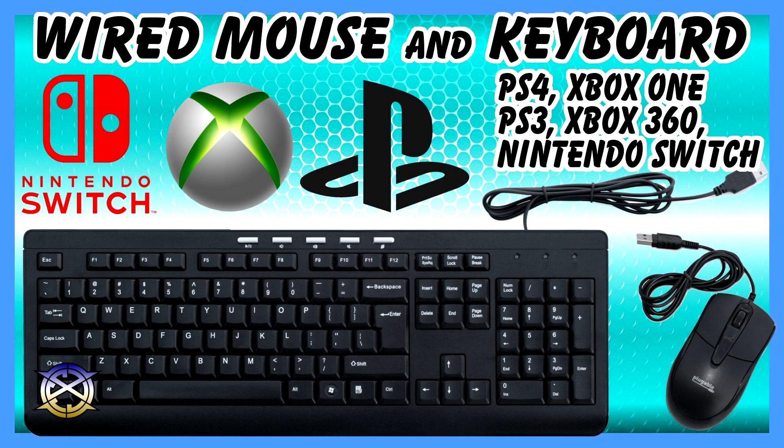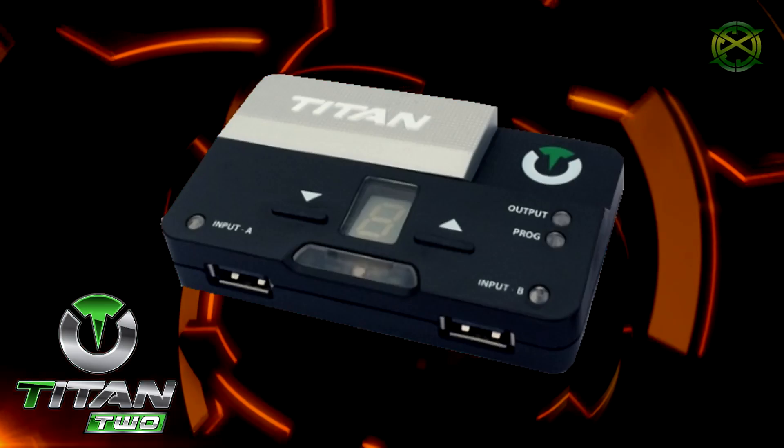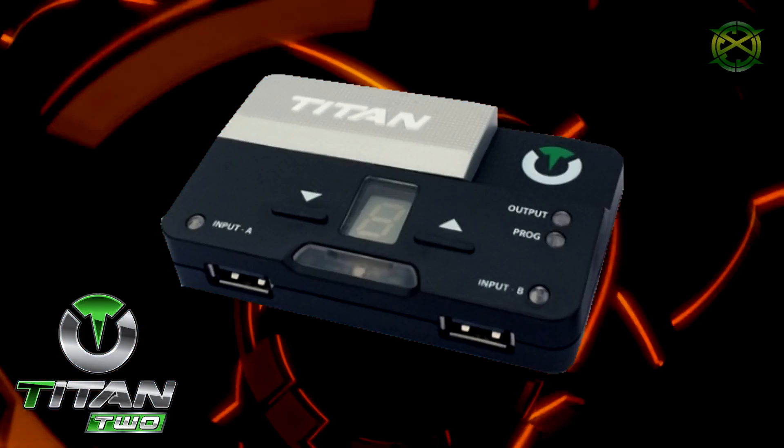Peace y'all. I am ICC and today I'm gonna show you how to use a wired mouse and keyboard on your Titan 2. This method will work on any console or machine that the Titan 2 supports.